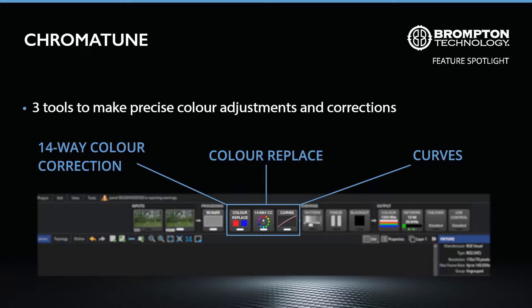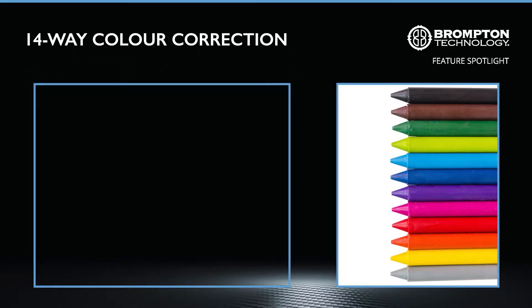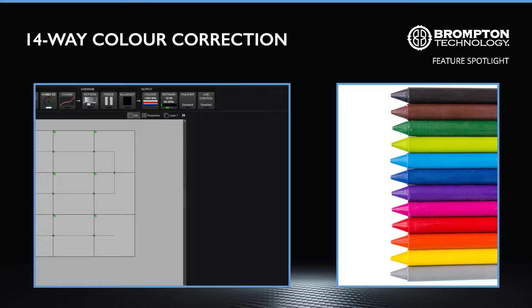The three Chromatune modes can be located on the processing pipeline at the top of the Tessera UI. 14-way colour correction is your master colour correction mode, perfect for making precise adjustments to the incoming video's primary, secondary and tertiary colours, as well as its black and white points. Each correction is independent and can be individually applied or reset at any time for the 14 channels.